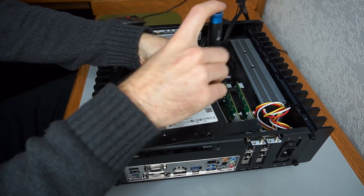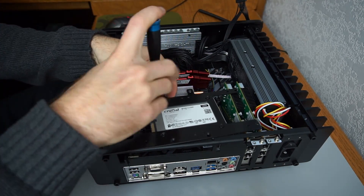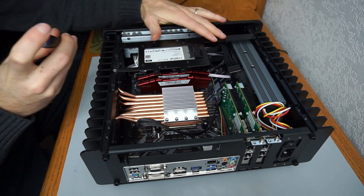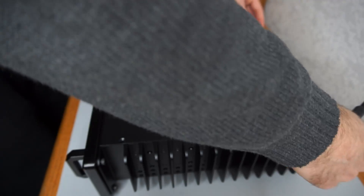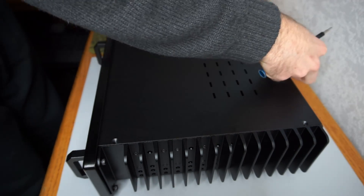A 2.5-inch SSD is secured to the drive bracket. The drive bracket is secured to the case. Finally, the top panel can be secured.